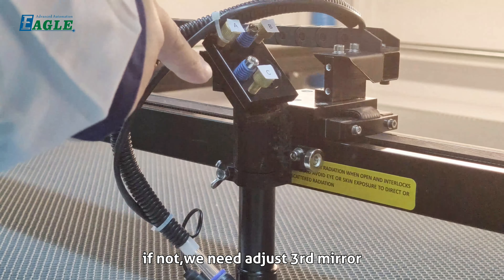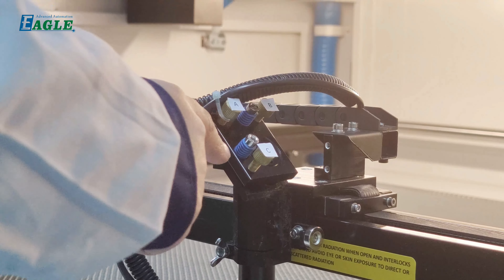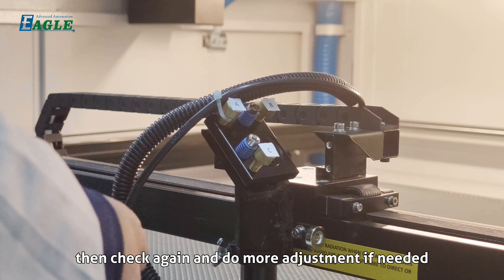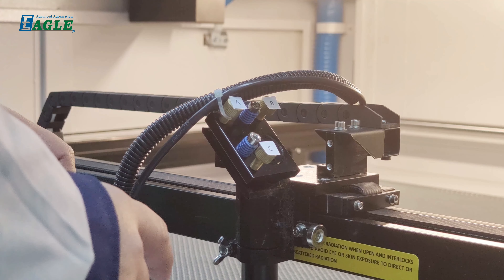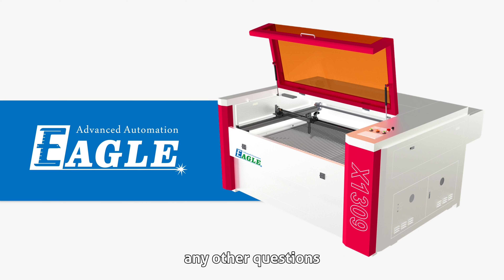If not, adjust the third mirror. If the laser beam is leaning left, move the mirror down and left. If it is leaning right, move the mirror up and right. Check again and make further adjustments if needed until it is perpendicular to the work piece. That is the whole process for adjusting the laser path. For any other questions, feel free to contact us.